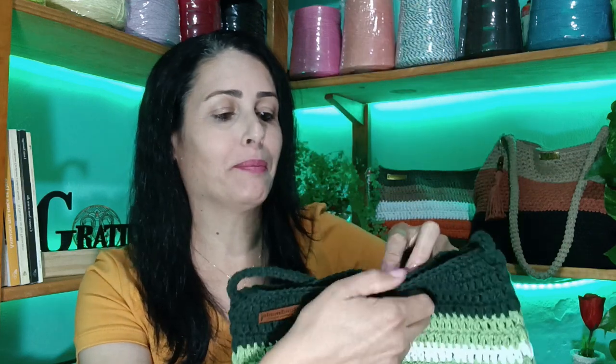Now I'm going to talk about this bag model — look how beautiful it turned out. It's a malleable bag made in tall stitches, and it has a very nice open space here. It's all made in barbante (cotton rope). The only accessories I used were this button on the bag and this label — everything else is all barbante.